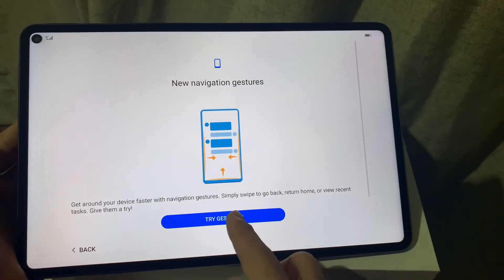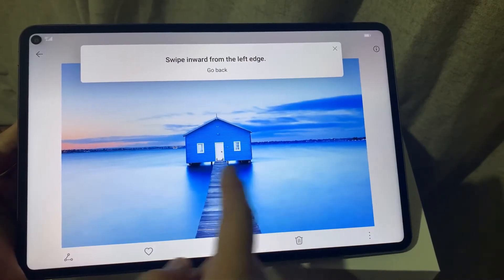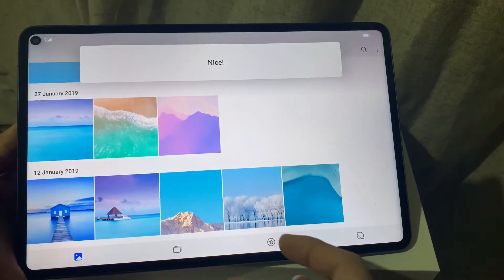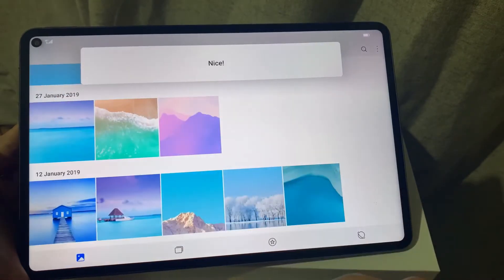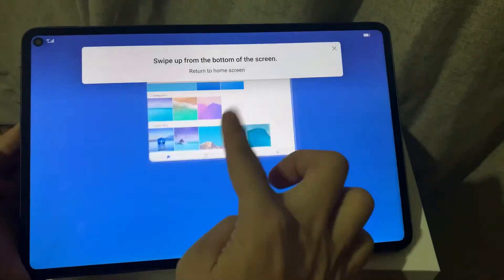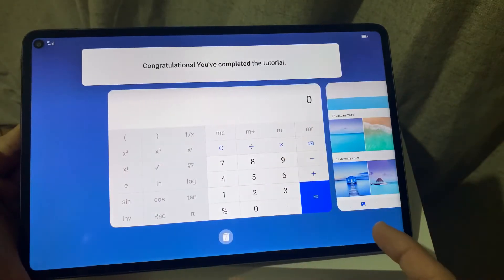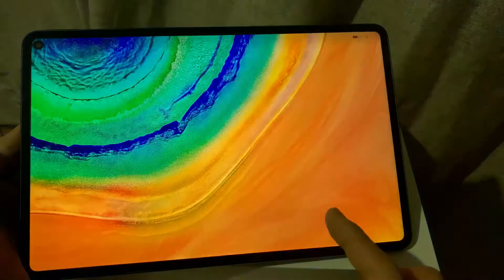Since this is a new device, I clicked on 'Set Up New Device.' In this part there's a short tutorial on how to navigate the tablet — the MatePad Pro — so you swipe to the left, swipe to the right, swipe from the middle bottom upward, and then you need to set up the gestures.